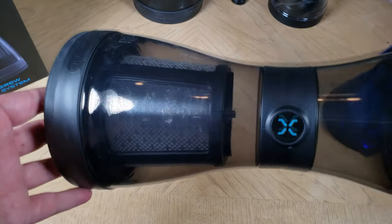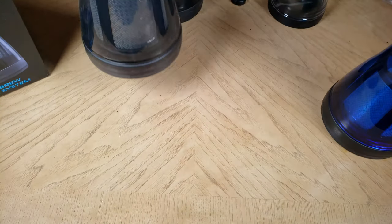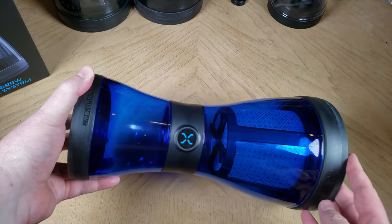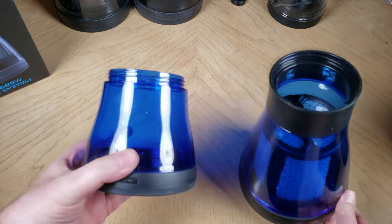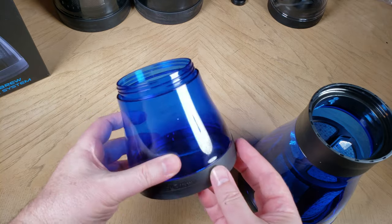At BodyBrew.com, this is the BOD cold brew system. You can get several different versions of this — there's the Sheer, the Stealth, the Shadow, and the Sky. I really love this blue one, which I believe is the Sky. It's just a really good looking, beautiful sort of element.